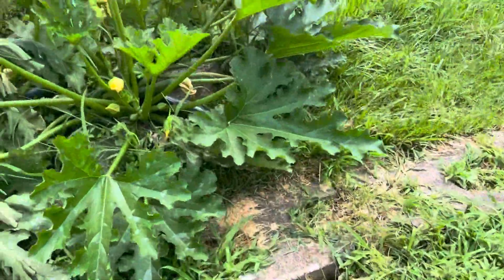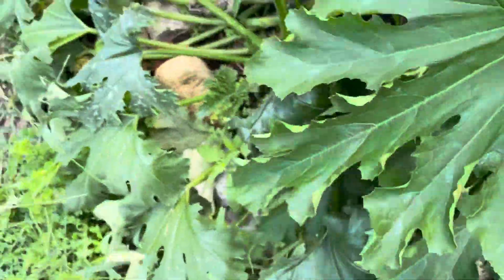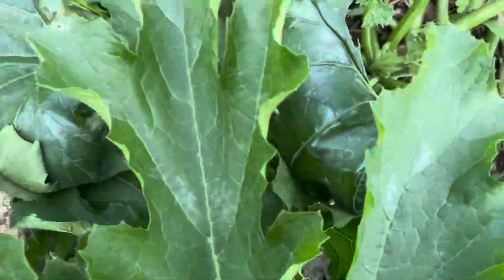These are wilting right here. Oh, there's something being eaten — and also there's a zucchini ready to harvest.